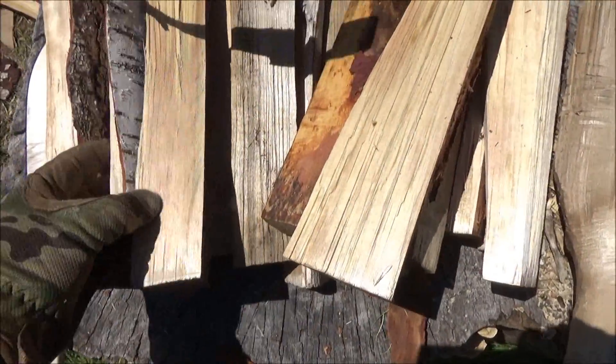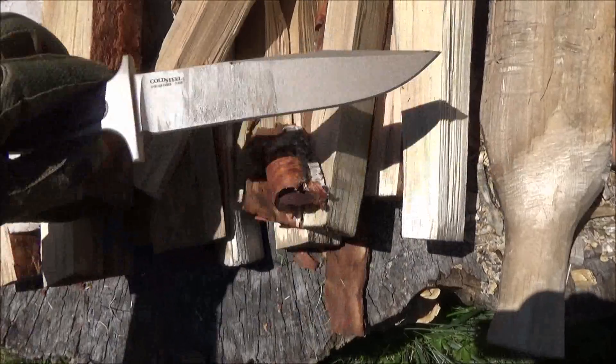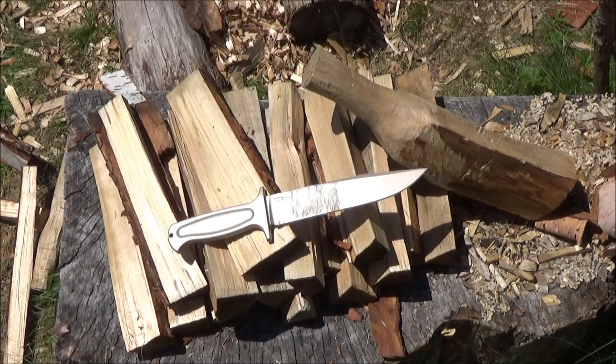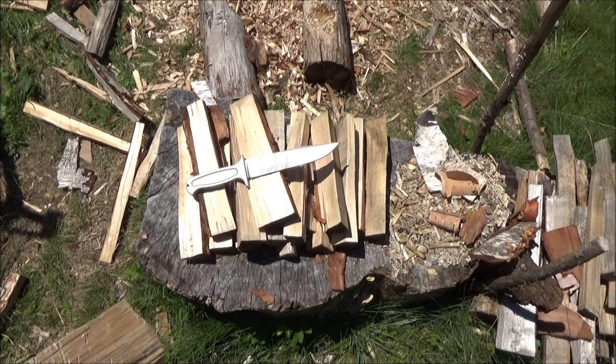Now, this whole monolithic line — they have four blades in it now: a dagger, a hunter, a forward angle buoy, and this 8-inch clip point. I think I like this the best so far. It's just a very classic blade shape executed very well. It is strong and certainly adequate for batoning.